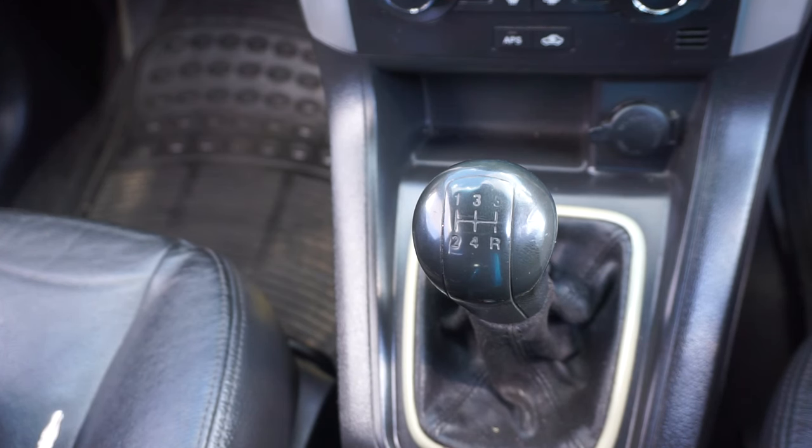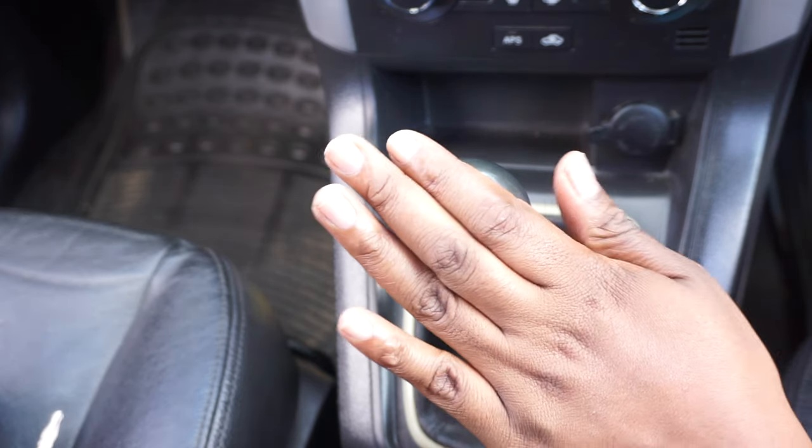Before we start the car, I'm going to explain the gears, because the person who taught me never explained anything — they just said number one, number two, number three, and I would wonder why I have to change the gears. So I'm going to explain that to you.